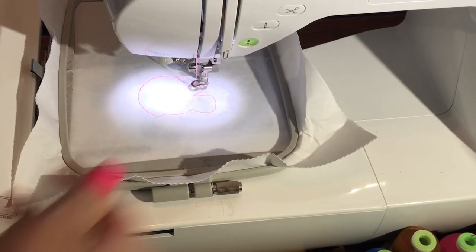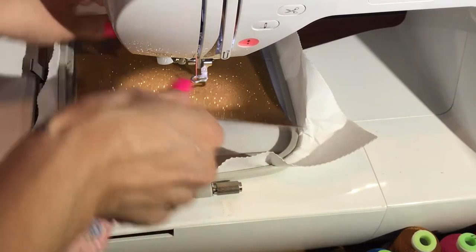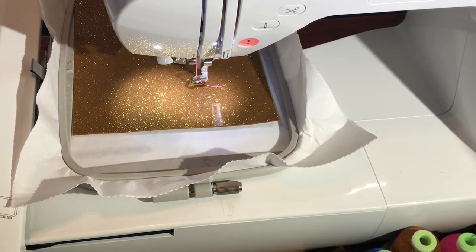Now that that's done, go ahead and place down whatever material you're going to be using. I'm using the marine glitter vinyl — I don't have any more felt, so that's why I'm running these with the vinyl. Now we're going to run step two, which is the placement stitch for the applique portion of the helmet.